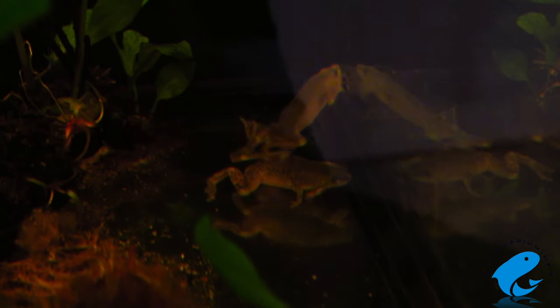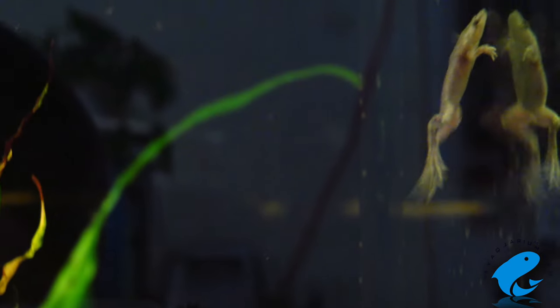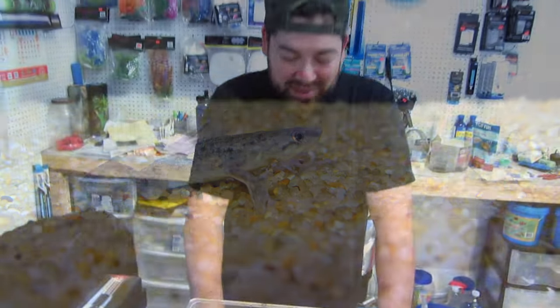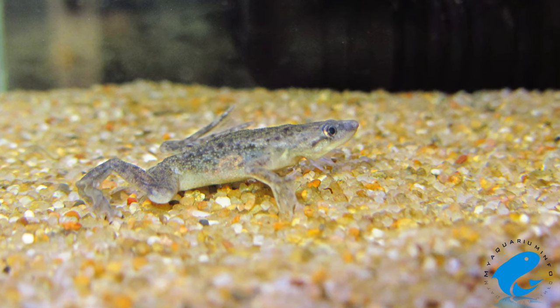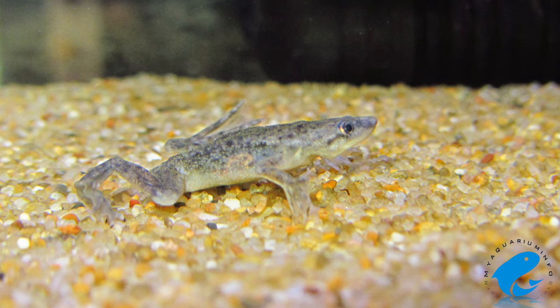The African Dwarf Frog is a calm and docile creature. They'll get along with other friendly aquarium inhabitants. Just keep in mind that the African Dwarf Frog is still a predator — if a tank mate is small enough to fit in the frog's mouth, they might try to eat it. At the shop, we actually had to separate two because the African Dwarf Frog had a fish in its mouth. I'd recommend keeping them with other African Dwarf Frogs, as they are very social, and with mid-level friendly fish like tetras or top-level swimmers like hatchet fish.